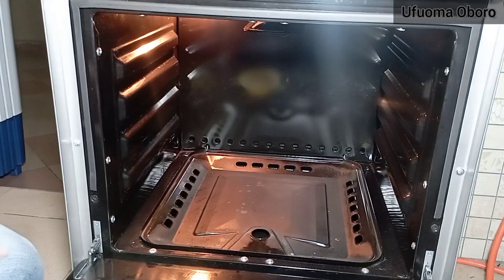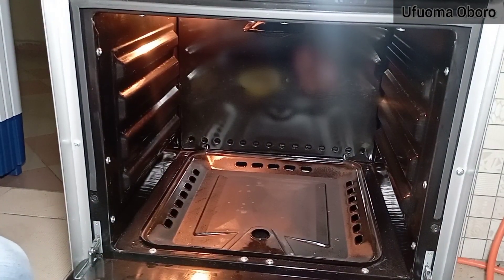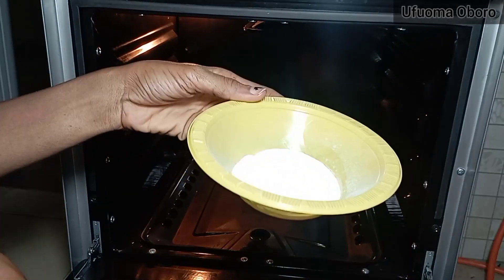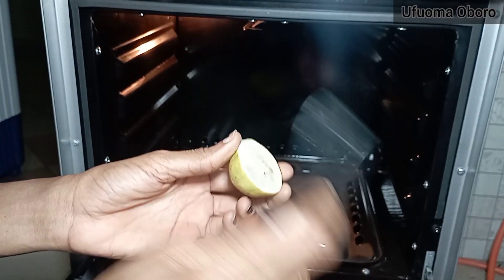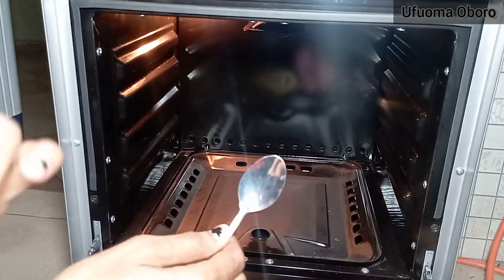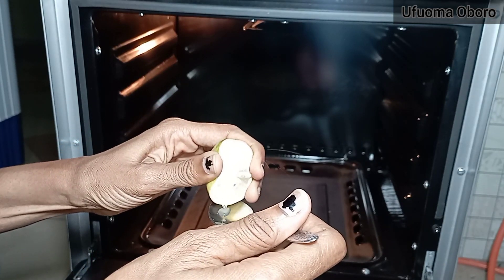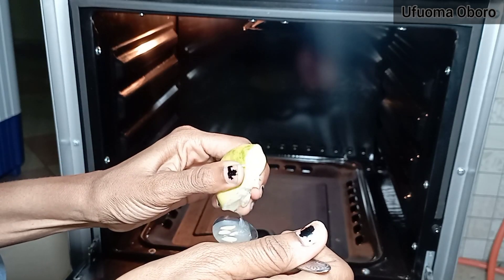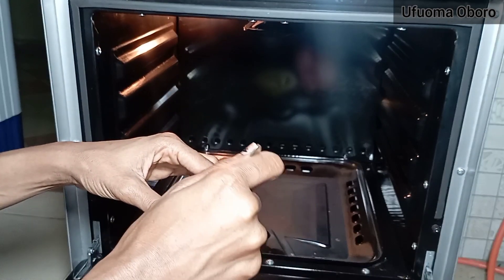Welcome back to my channel. Today I want to show you how to clean your oven without stress. I'm going to be using baking soda — just a cup measurement — and lemon, substituting it for vinegar because it has the same acidic content. I've been using it over the years and it works perfectly well. That's what keeps my oven very neat, and I just want to show you how I've been keeping it this clean.